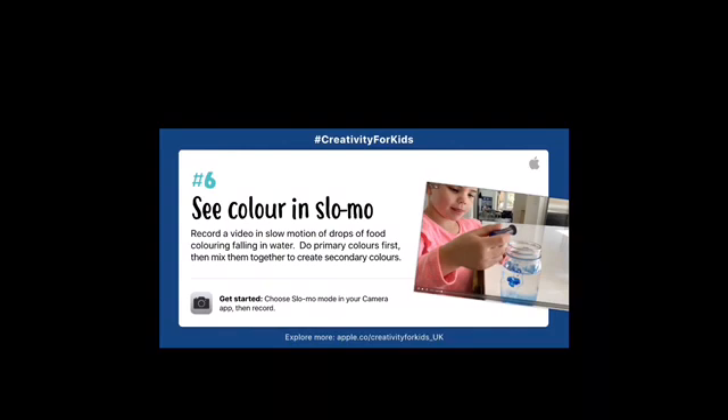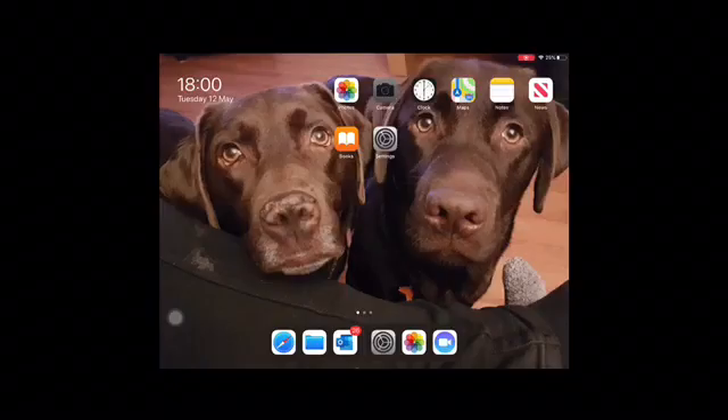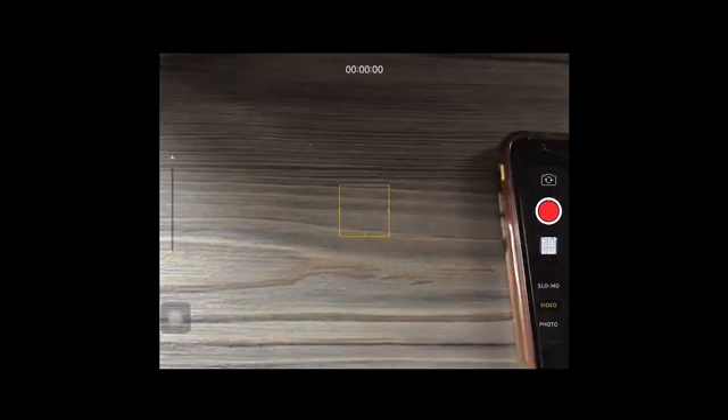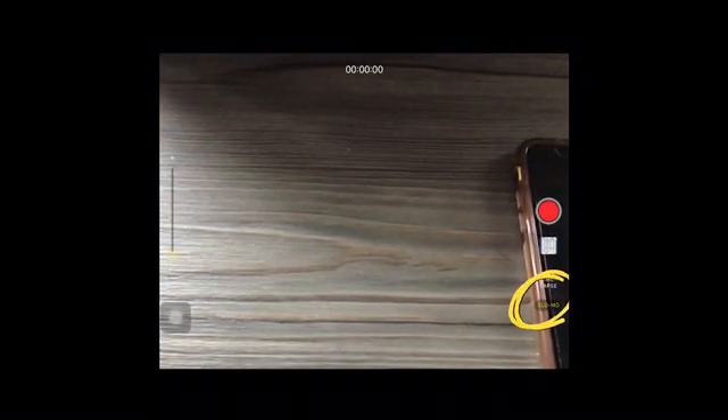You will need to use your camera app on your iPad. Select the camera app on your iPad. Down the right hand side you will see the video option — select the slow-mo option and start to record.